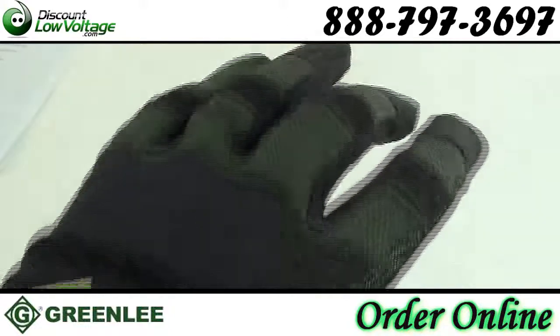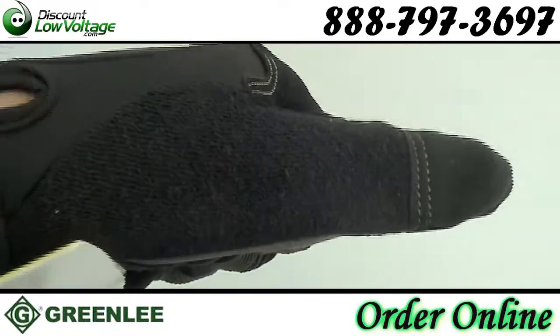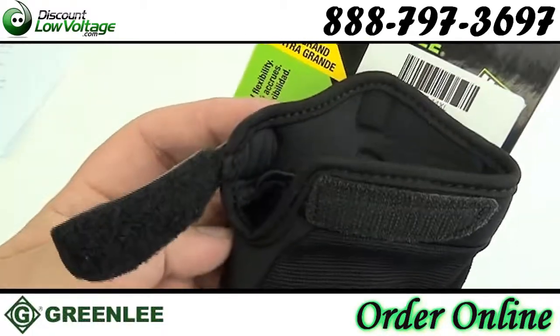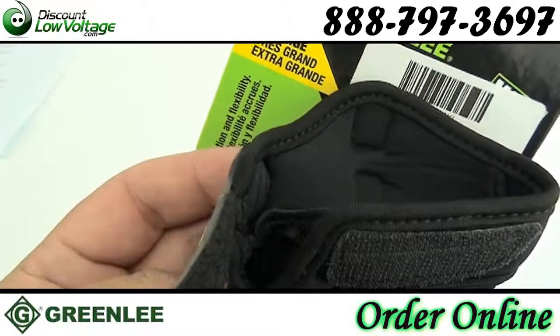Spandex back has corrugated padded knuckles and fingers for extra protection and flexibility. Terry cloth thumb with flex weave insert for brow wiping. Full cuff with extended underside for added protection and a textured tab for pulling off the gloves.